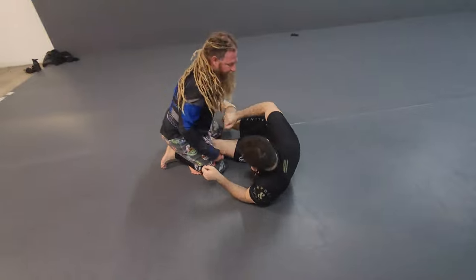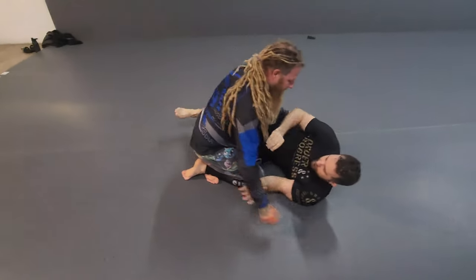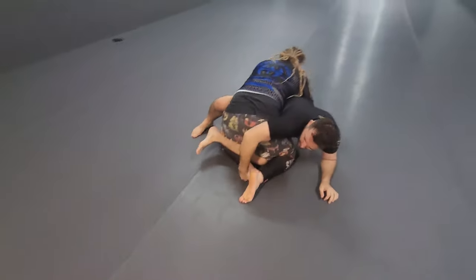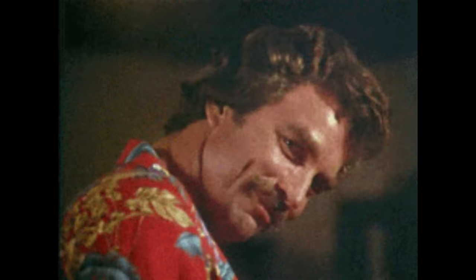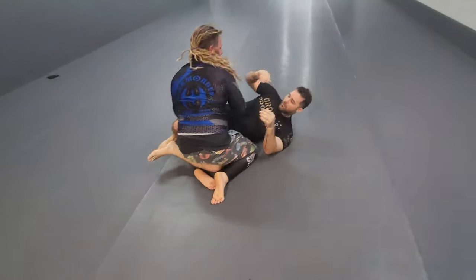bring it over behind my partner for the backside 50/50. This next one: beat the crossface, get the elevation, and pull on the foot for a nasty calf crank right there.